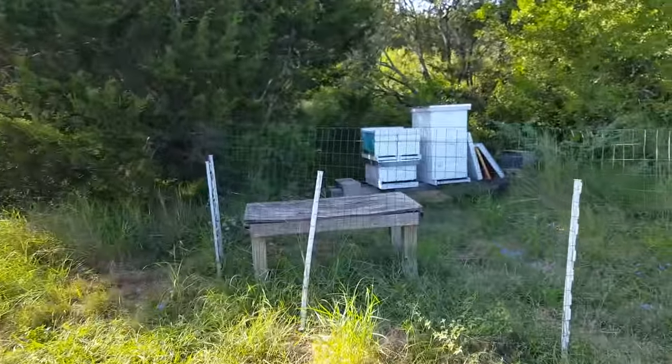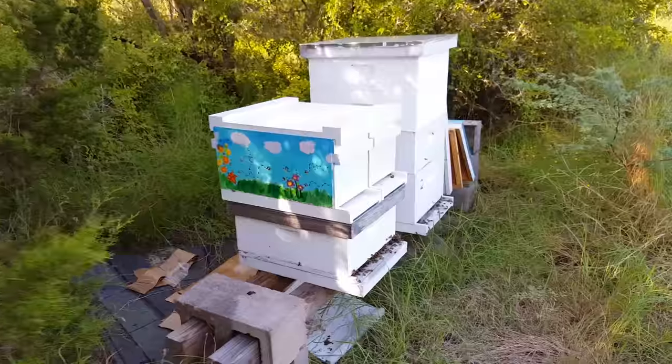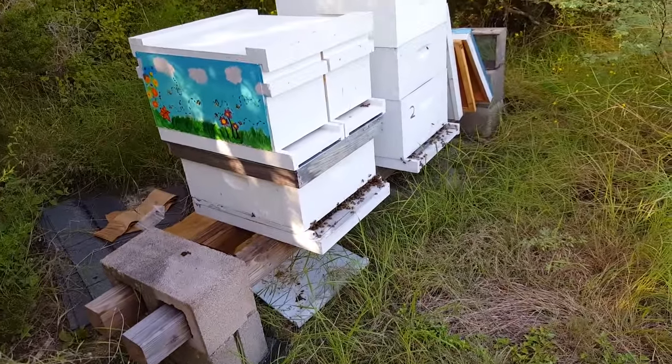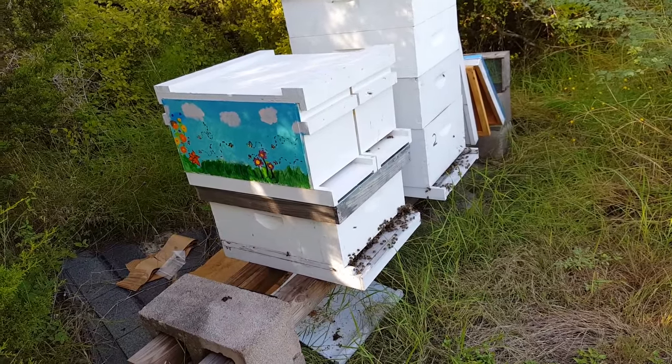So this hive had both going on — some wax moth nesting webbing. I also made the decision to stack the nucs on top of the hive, hoping to get some of those bees that were drifting to go into the nucs, because they were suffering for a number of bees. It's not looking too good right now.